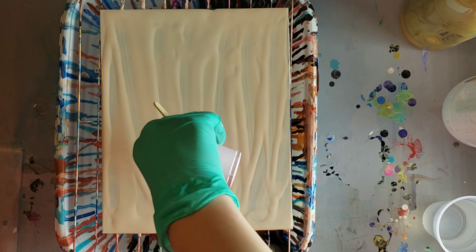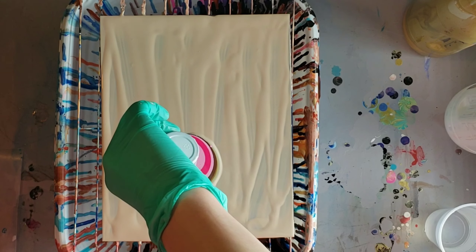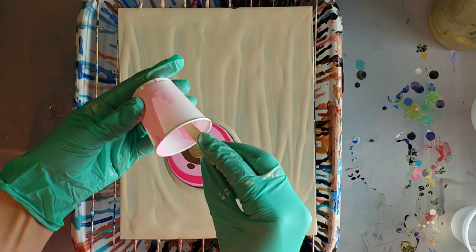Then I went in with the magenta and just kept layering them up. And then I'm going to go in with my Primal Flow titanium white paint and pour that all around my puddle.